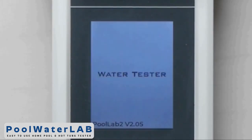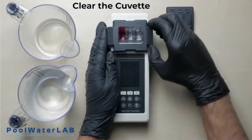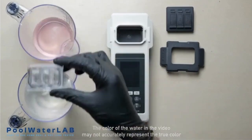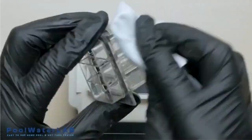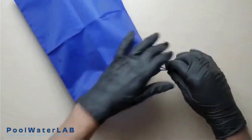Run other tests if necessary. After completing the test, obligatory rinse the cuvette with clean water and prepare your tester for the next measurement. Wipe the cuvette dry with a clean cloth. If you have finished testing, pack your tester into the bag.